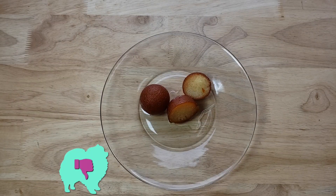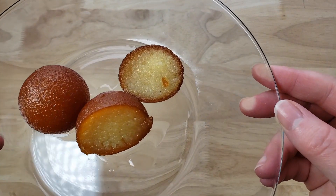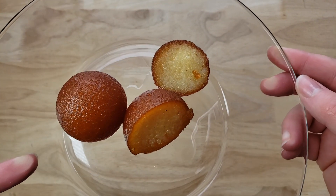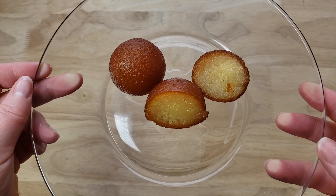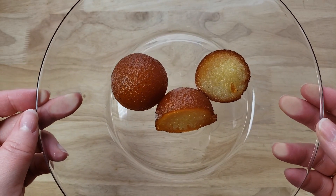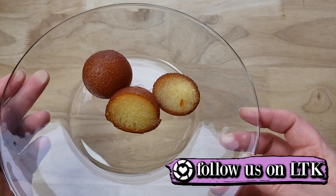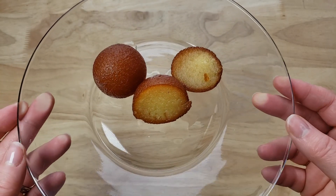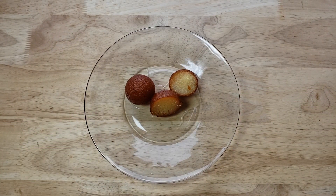For me, this is a thumbs down. This thing is all right, but I felt like it wasn't as sweet as it could be. The inside was a little like pudding — it doesn't seem to be absorbing the sugar syrup really well. I just felt like it was all right. I'm more of a fan of the rice pudding you get at Indian restaurants. This thing just doesn't really do anything for me. Thumbs down.